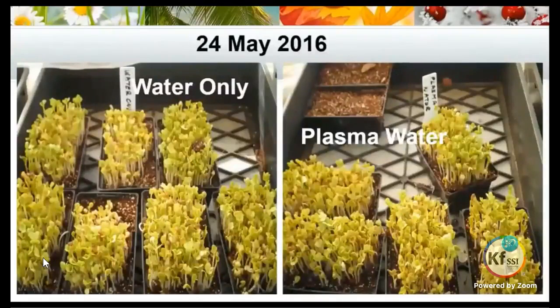Once they're germinated we take the cocoa fibre off the top, and when they're exposed to the light they'll start turning green. The water only and the plasma water comparison also shows no changes at this stage.